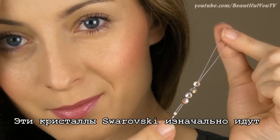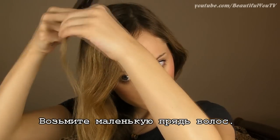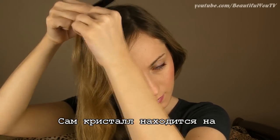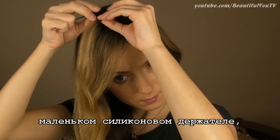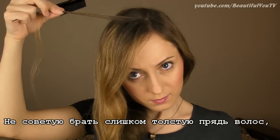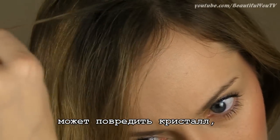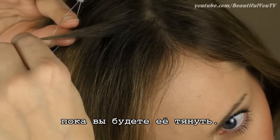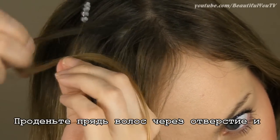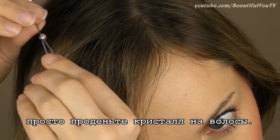These Swarovski crystals come on a tool like this one which kind of reminds me of a lasso. All you have to do is take a small section of your hair. The crystal rests on a small silicon holder which has a hole for your hair. Remember not to take a thick section of your hair because the hole itself may be too thin, and thus you just might damage the crystal by pulling it too hard. Run your hair section through the eyelet and then just apply the crystal onto your hair.